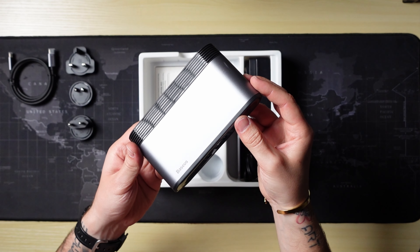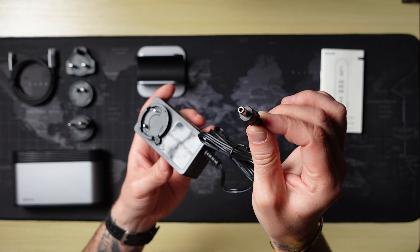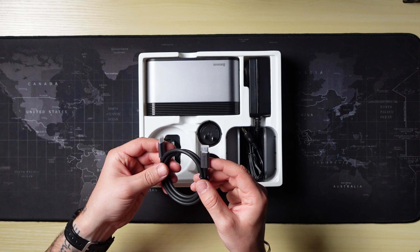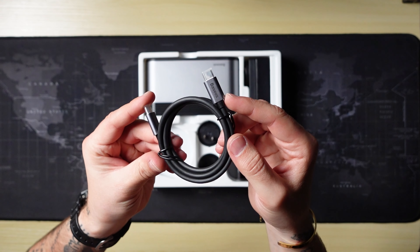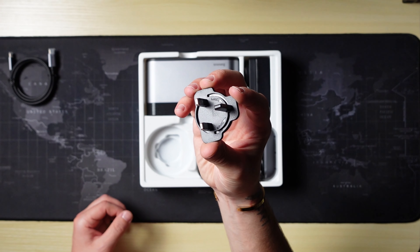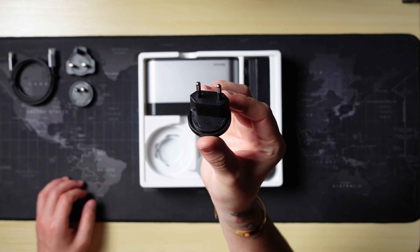Let's talk about what you're gonna receive in the box for 120 euros. You get the hub, a stand, a power adapter, a USB-C to USB-C cable — which is really convenient so you don't need to buy another one — and some adapter heads for the power adapter.